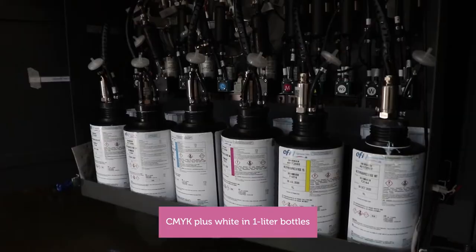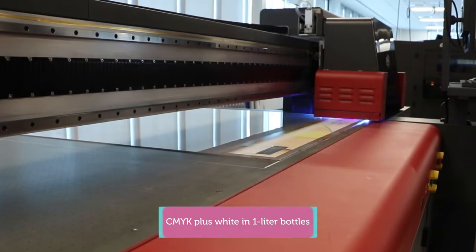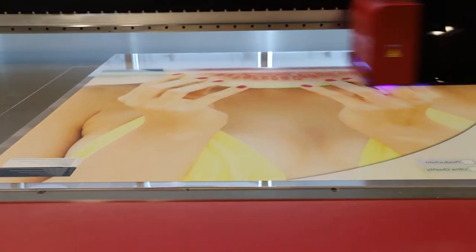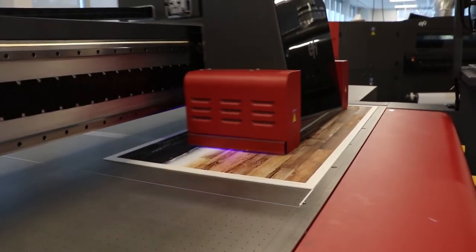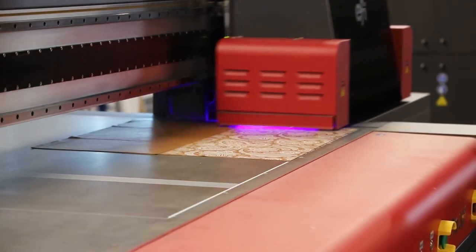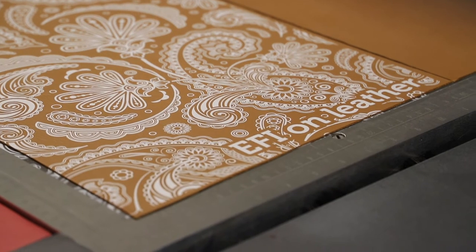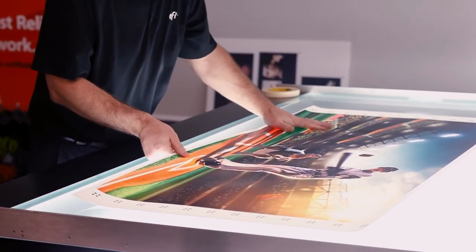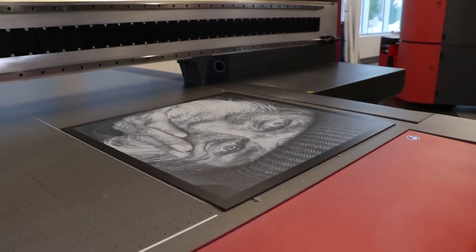Best-in-class white ink that allows her to print on clear, colored, and specialty media, backlit double-sided applications, spot and flood white, and more.